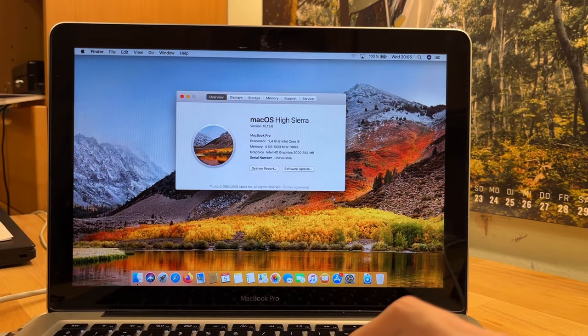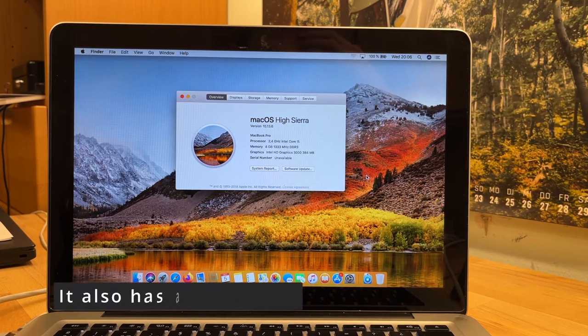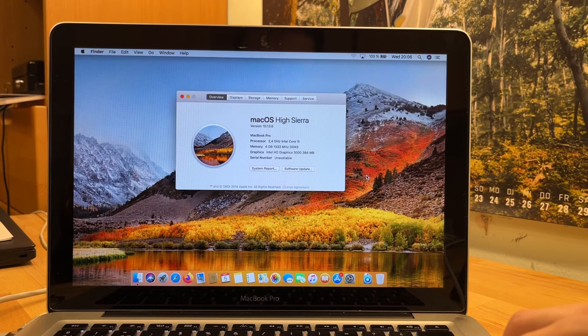Right now it has four gigabytes of RAM but I ordered some more RAM to bump it up to eight. It's a nice machine, nice condition, so we're gonna try and install Monterey and just try it out a bit and see how it runs.